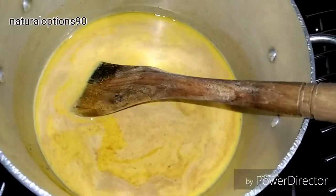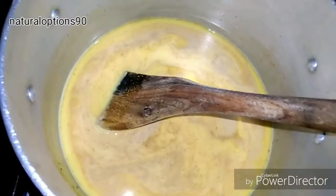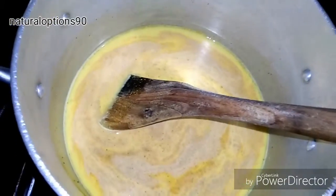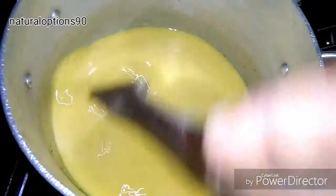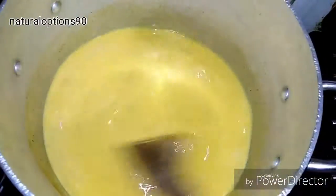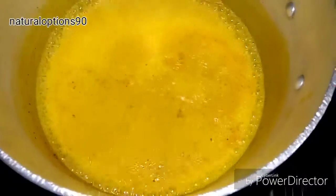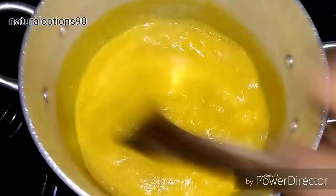Turmeric and milk are natural antioxidants which have a lot of health benefits and help to prevent a lot of disease and infection in the body. I'm going to leave this to boil for about five to ten minutes. After about 15 minutes, our turmeric milk is ready.